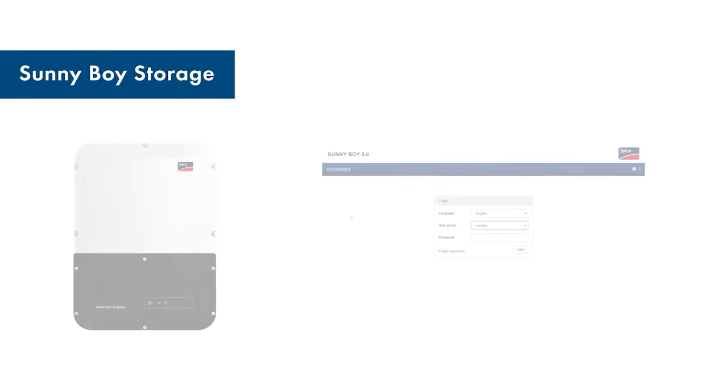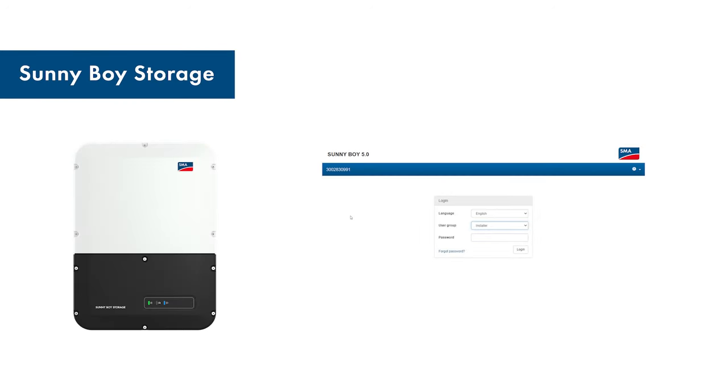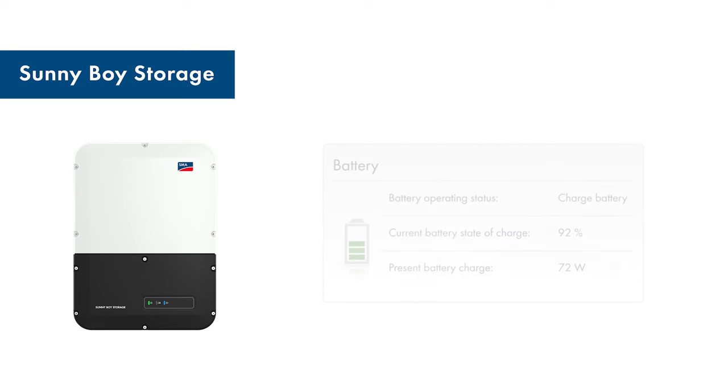Now we show you how to commission the Sunny Boy Storage. Call up the website of the device in the same way as you did for the Sunny Boy. Log in with the installer password you set earlier and then check the display of the battery's state of charge. If this is not displayed, please check the wiring and configuration of the battery first. Configure the rest of the functions of the device only after checking this. You can also use the video by clicking on the field on the right to get more useful tips.